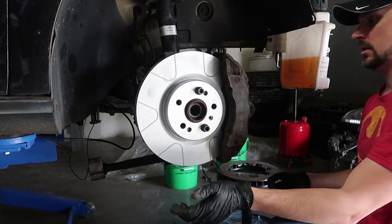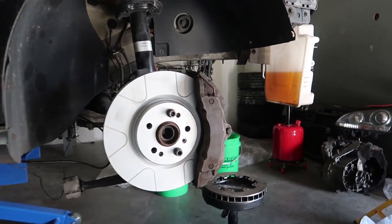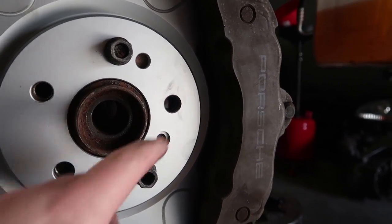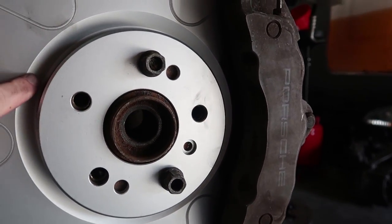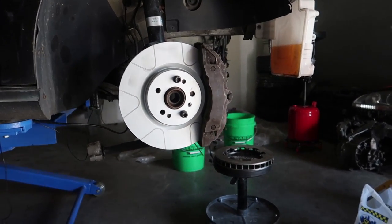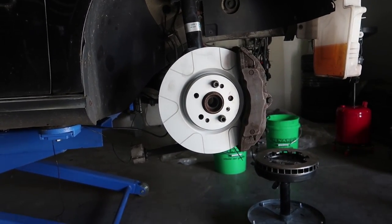And there you have it — it fits perfect. You can see, the lighting is a bit rough, but the pad is perfectly lined up with the friction surface on the rotor. These things are monstrous.